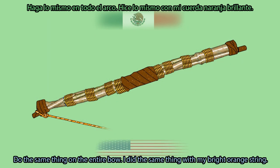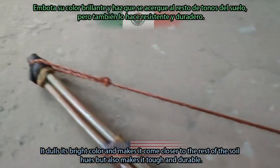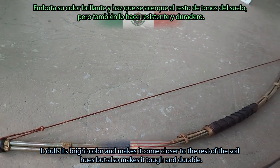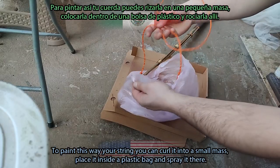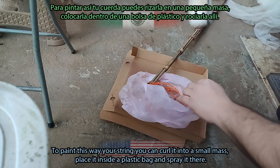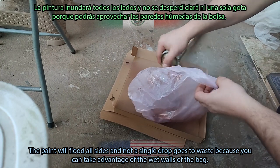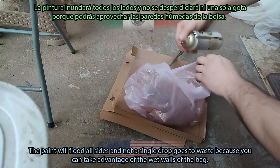Do the same thing for the entire bow. I did the same for my bright orange string — it dulls its bright color and makes it come closer to the rest of the soil hues, but also makes it tough and durable. To paint your string this way, curl it into a small mass, place it inside a plastic bag, and spray it in there. The paint will flood all sides and not a single drop goes to waste because you can take advantage of the wet walls of the bag.